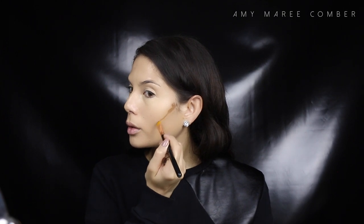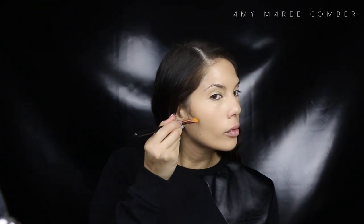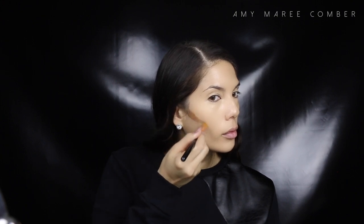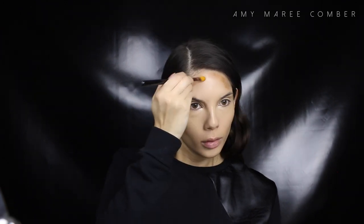For my contour, I'm going back into the Ben Nye palette and picking up a darker shade, applying it just under my cheekbones and on my forehead around the hairline. Applying it with a brush then blending it out with a beauty blender — this helps the product melt into one and it looks much more natural.